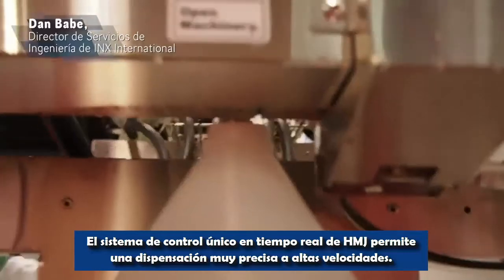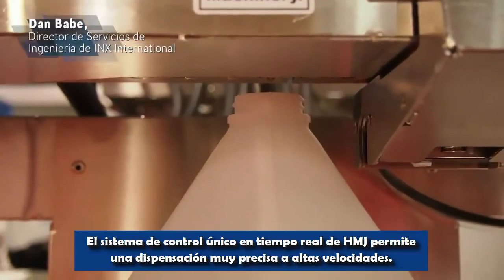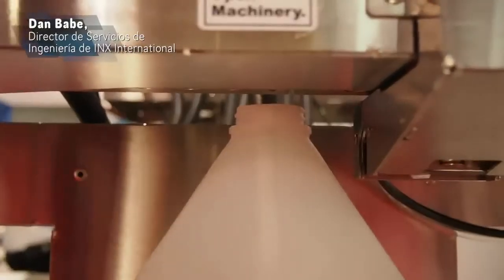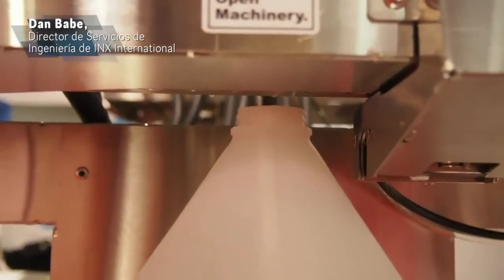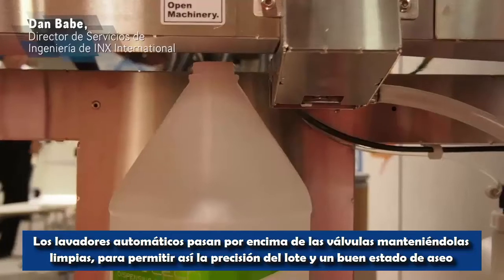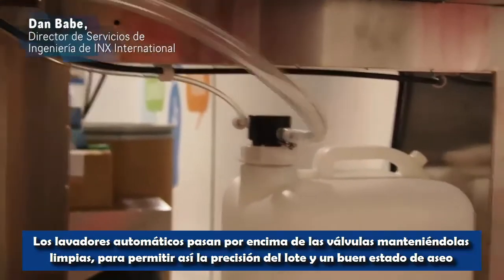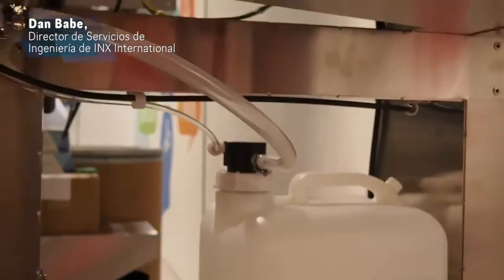The unique real-time control system of the HMJ allows for various very accurate, high-speed dispensing. The automatic washer passes over the valves, keeping the valves clean in order to afford dispense accuracy and good housekeeping.